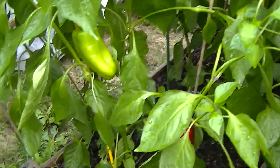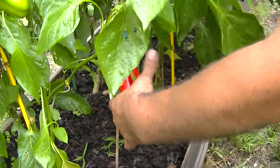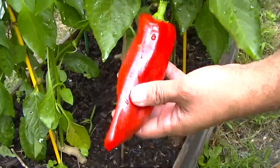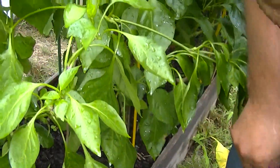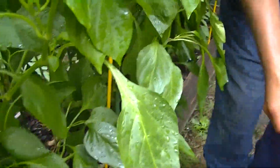This is the Pepperoni Marconi Russo — it's another sweet red pepper. It almost looks like the Italian sweet, but these are the Marconi's. That's a nice little red color there, very nice. I've got a couple of green peppers also that we can pick, so we'll take a look at those.